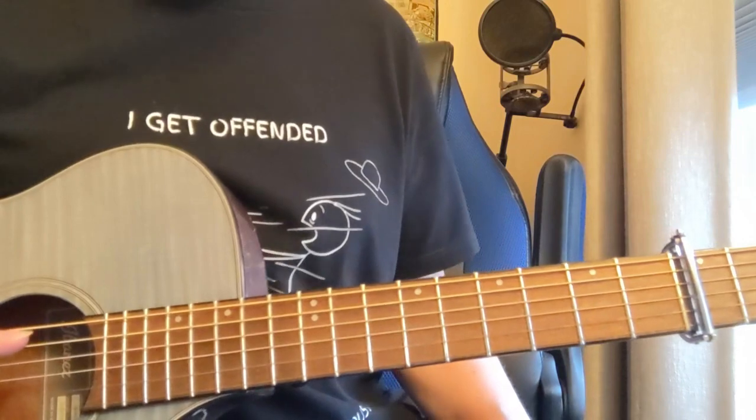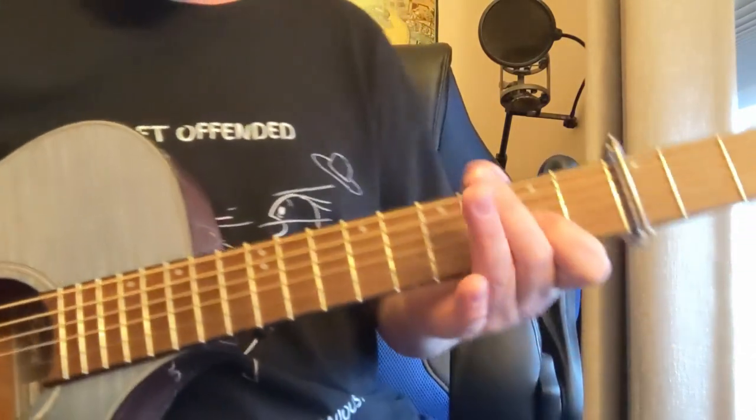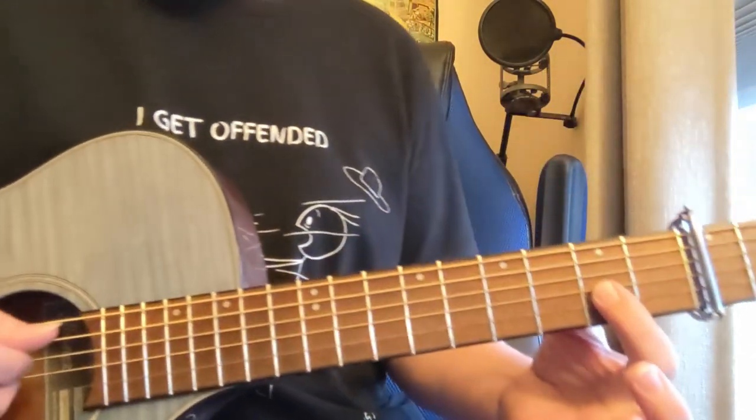Alright, here's a lesson on Thick as a Brick Part 1 by Jethro Tull. We've got a capo on the 3rd fret. We're going to start out with this riff here.